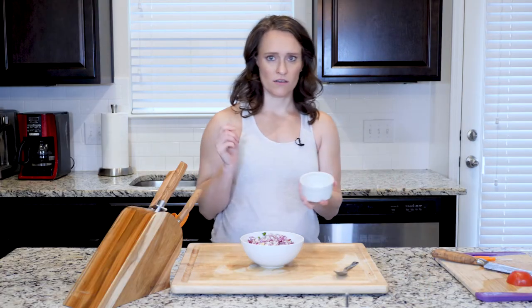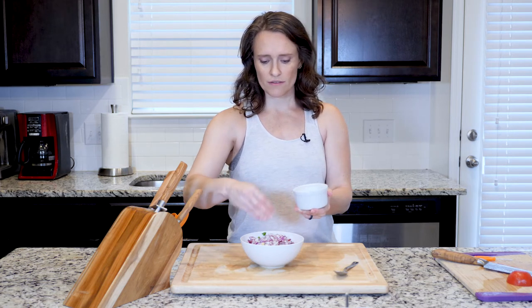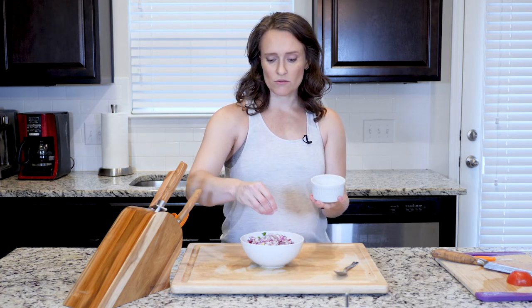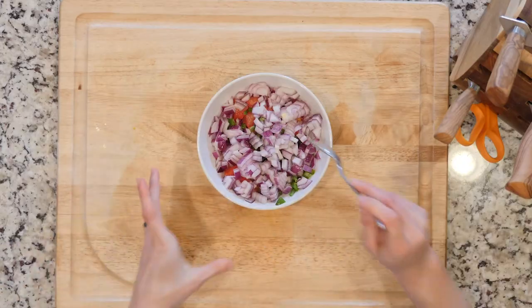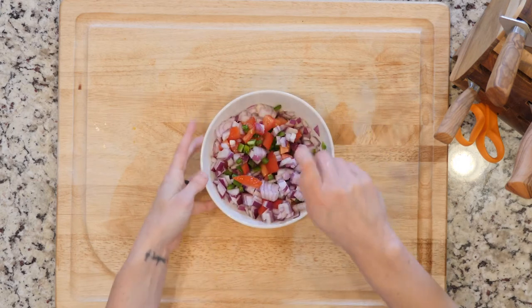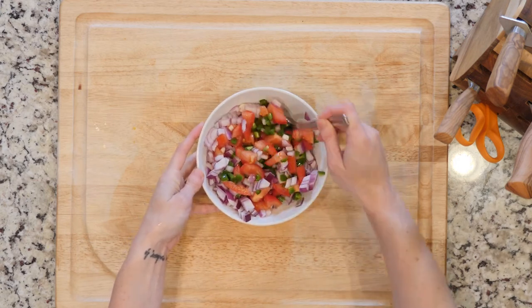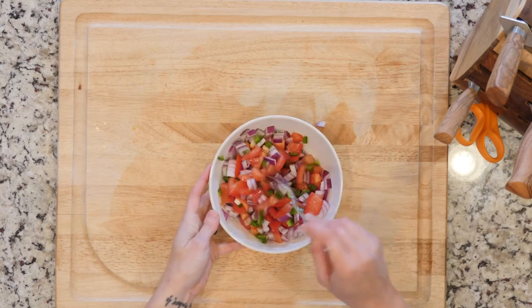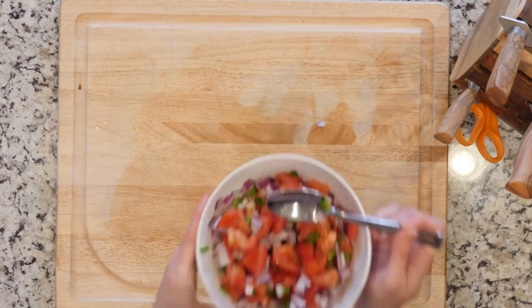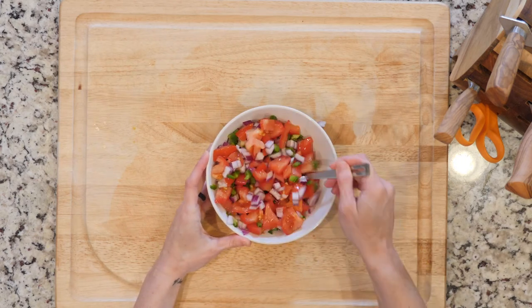Last thing — salt. Salt is that magic thing that brings out a lot of flavor. How much you add is up to you depending on how much salt you like. I'm a fan of salt but not too much. Always add less and let people add more at the table — that way you can make one dish for everybody.